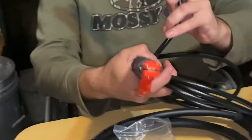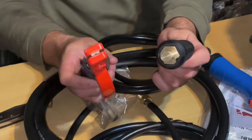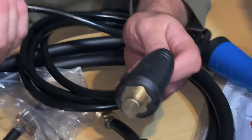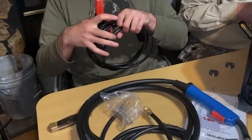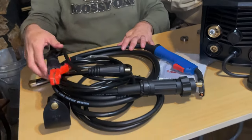We have the electrode holder for stick welding, or MMA — however you want to call it. Feels pretty good, pretty stiff. I'd say it's pretty decent quality. But then again, like I said, what do I know?